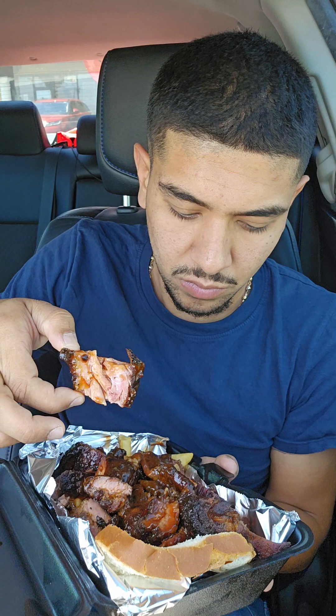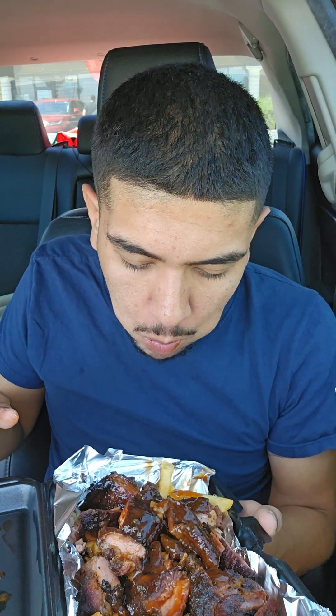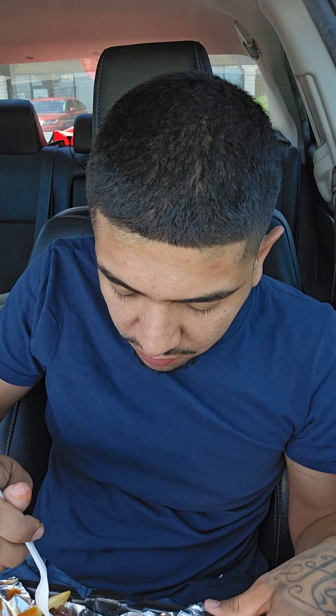Let's try out what I believe are the rib tips. The flavor is amazing. With the outside part, it's very chewy y'all — it's extremely chewy. Let me see if I can find another piece. Look at that piece of barbecue y'all — they aren't shy with the barbecue, that's for sure.